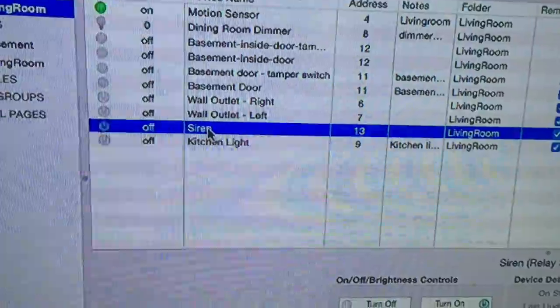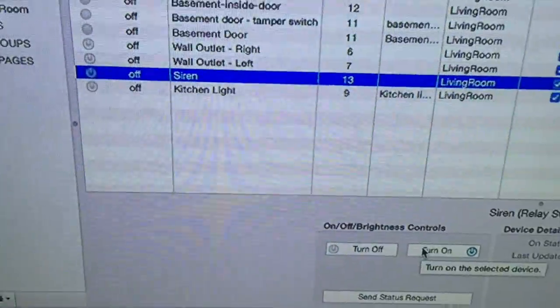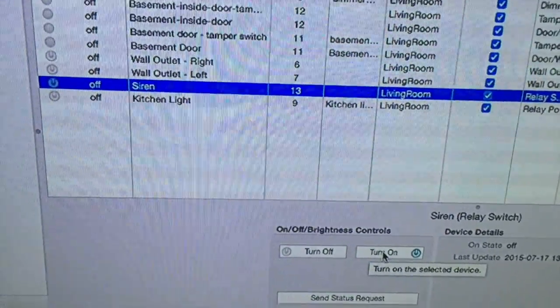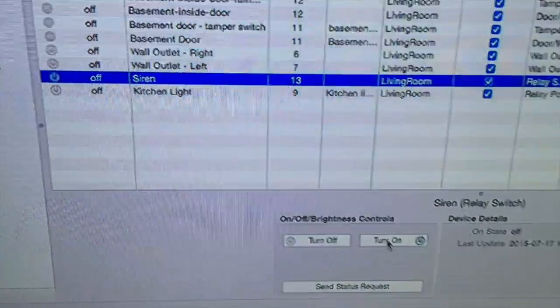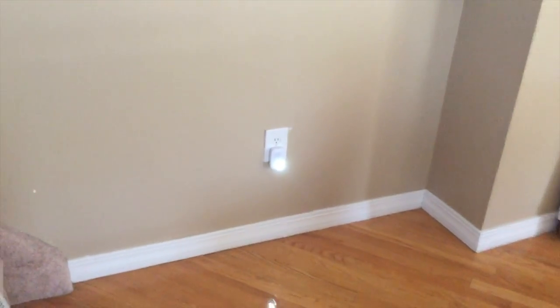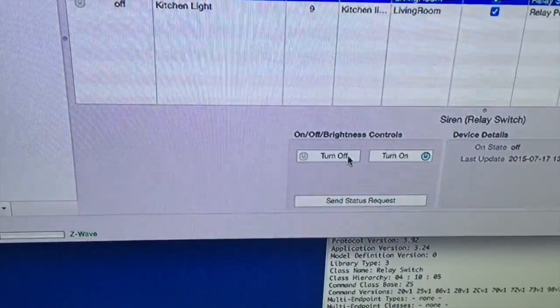I'll show you how everything works. I will turn on the siren and show you what it does. I did not play with any settings yet — this is just the basic setting out of the box. It's a pretty bright light. I'm sure at night it will be very bright. That's it — just the blue light.